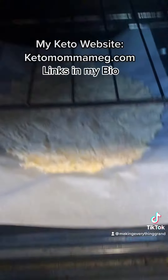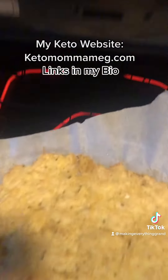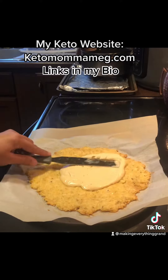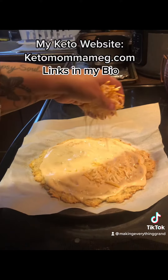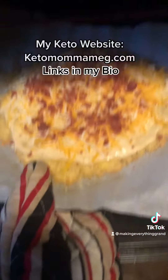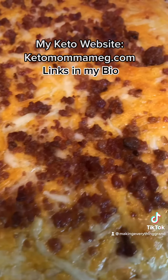I'm going to put it in the oven preheated at 375 for 30 minutes. Set the timer. When that's done, I take it out — it already smells amazing. Now I'm going to add half a cup of the Alfredo sauce, spread it, add a cup of cheese to your liking, and some bacon bits. Put it back in the oven for another 15 minutes, and oh my gosh, it smells so, so good.